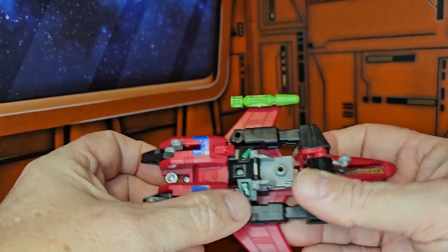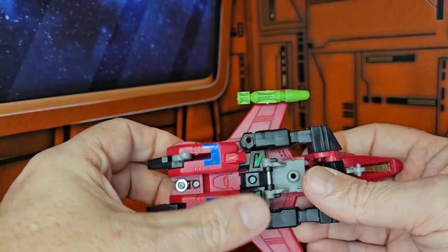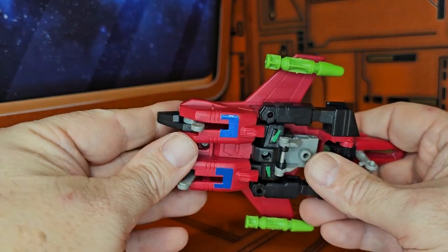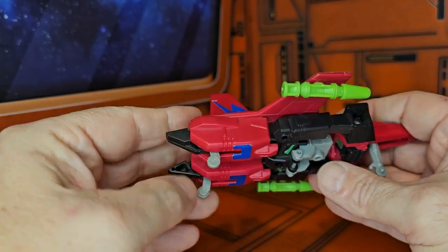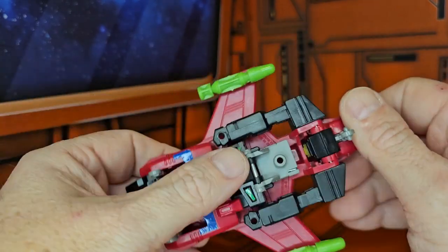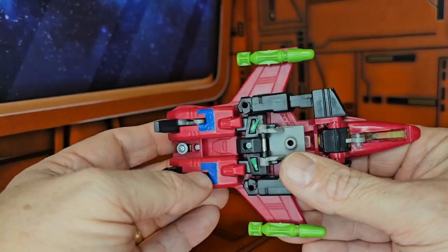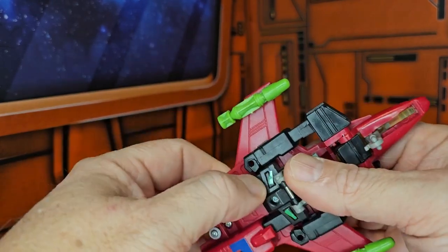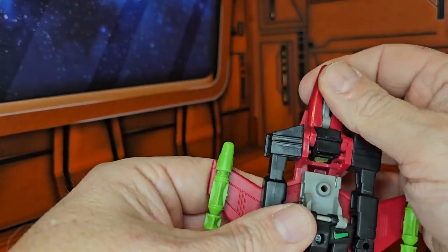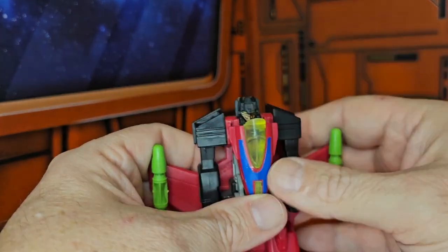The feet do come down so you do get a little bit of transformation there — I forgot to mention that as I pushed up and pulled over, just muscle memory taking over. To transform back: take the feet, fold up the landing gear, pull down the legs, push up the landing gear, pull down the chest, and position the head.